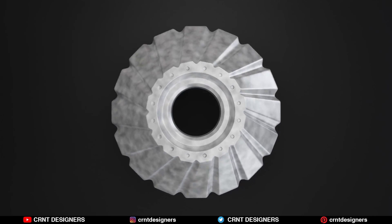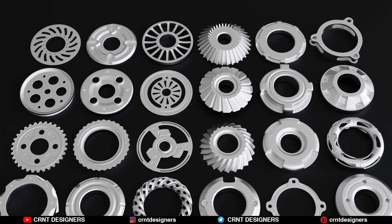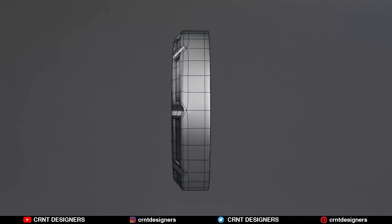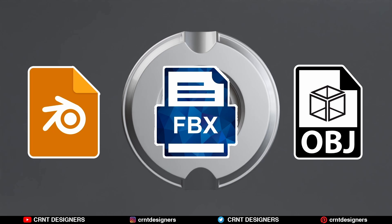This year I am going to launch a mechanical gear hard surface kitbash, in which you are going to get 30 mechanical gear objects. These are subdivision-ready models without UV maps. You will get a Blender file, FBX file, and OBJ file.